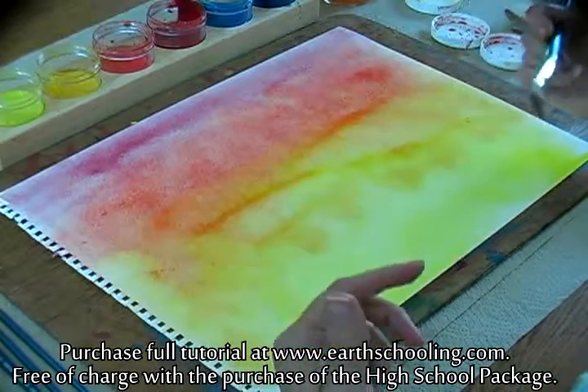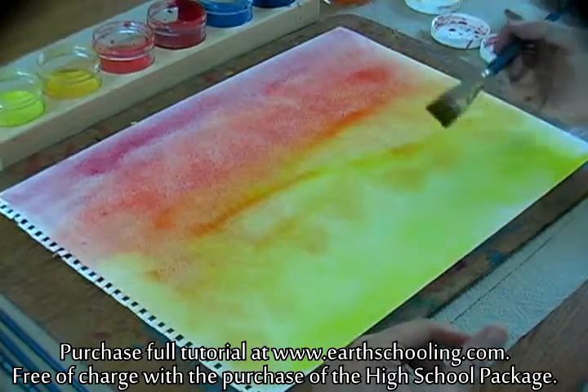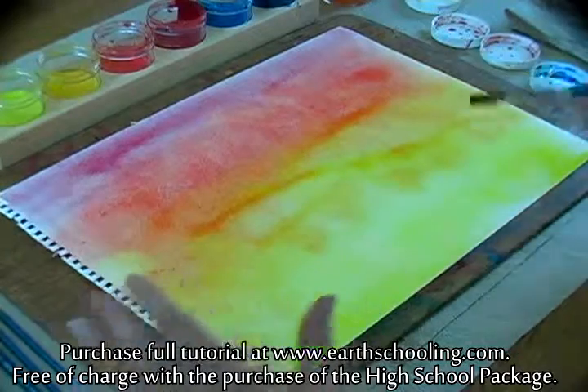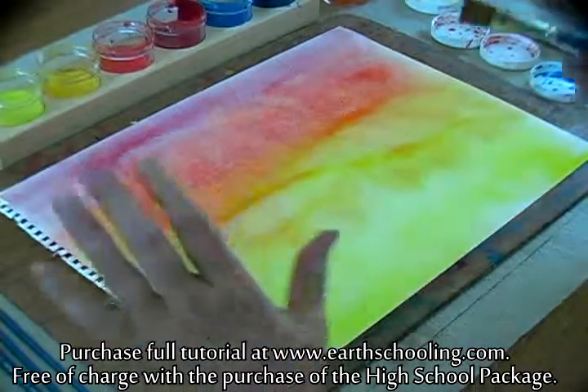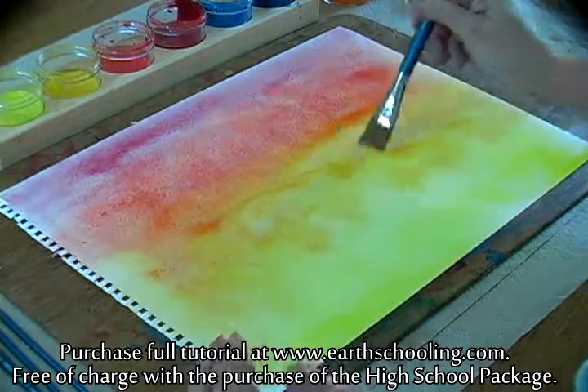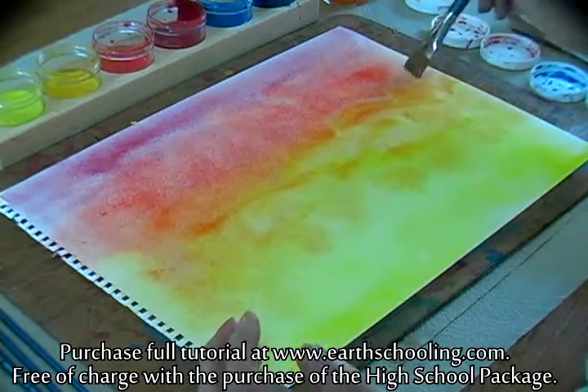When your eye has been trained, you see the difference in the sky, and you take a look at sunsets before you actually paint to really get a sense of how things are mixed. Those are all things that you're looking at and trying to transfer to your paintings as you get older.